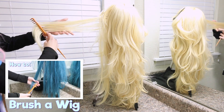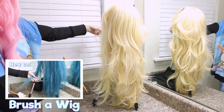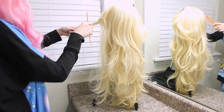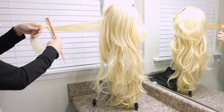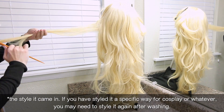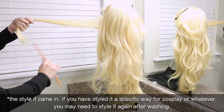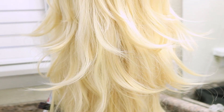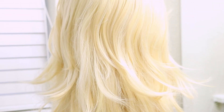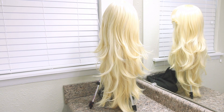I put mine on a styrofoam head to brush it out, but if you don't have a styrofoam head and stand, you can just put it on your own head and brush it out from there. As long as you didn't use super hot water to wash the wig, it should pop right back into the style it was in before. You can see here that the little hair flips in the hologram style from Rockstar Wigs came right back with very little effort or styling at all. Pretty cool. So that's it — now your wig is clean.